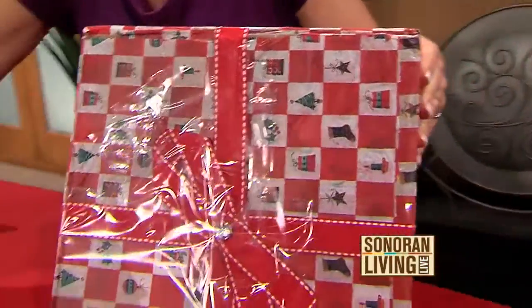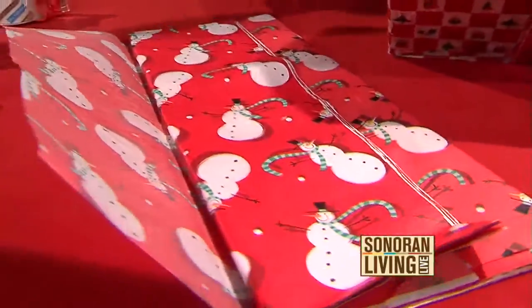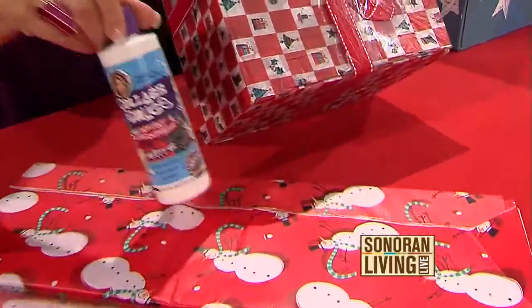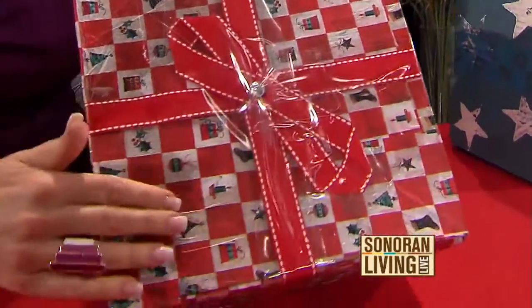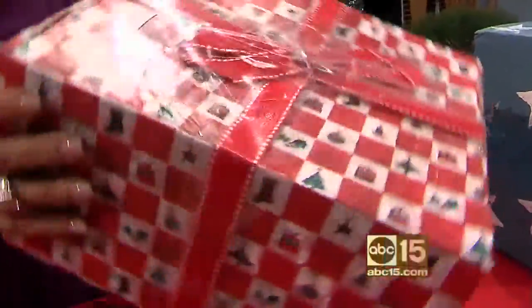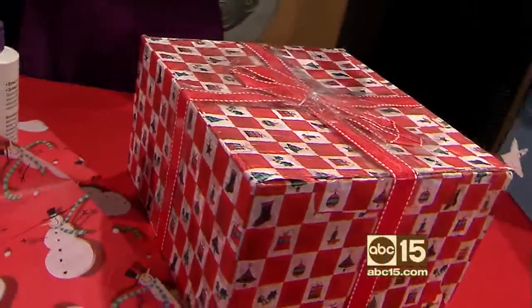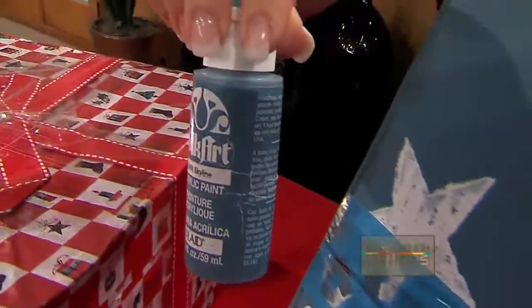You can decoupage the box. I couldn't get all the stickers off this one, so I took some tissue paper — the kind you normally use to wrap gifts — and decoupaged it onto the box using a decoupage medium. To keep the ribbon on, I just taped it right to the box. The decoupage medium is very shiny but secure, and it actually reinforces the box.